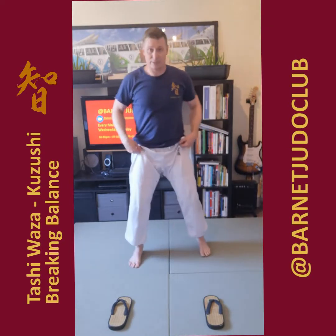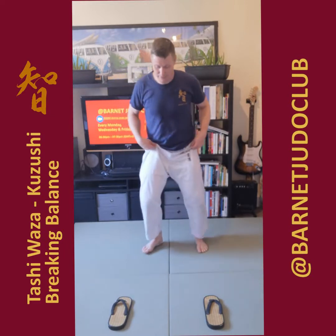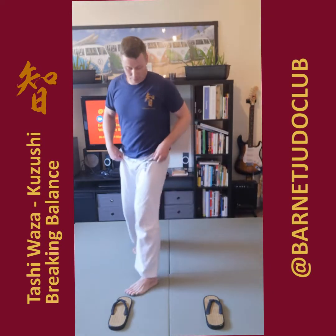Now we're going to the other side. Left foot first — left foot comes across, toe to toe again. Toe to toe, then the right foot coming in between the two feet. So that's 1, 2.